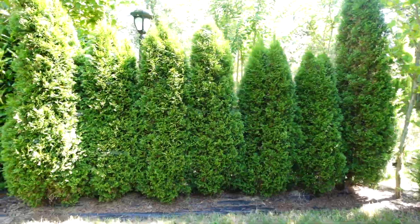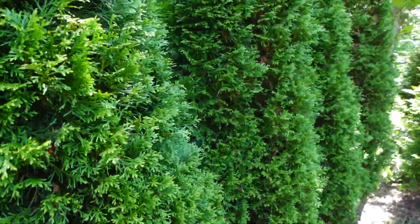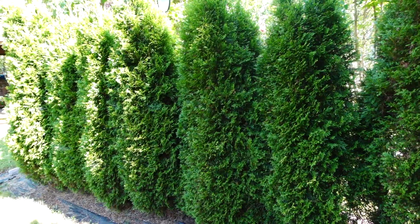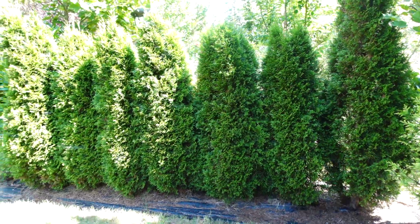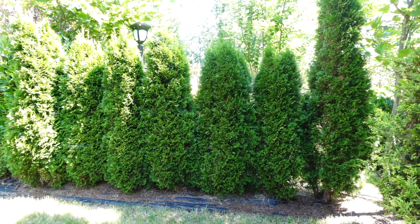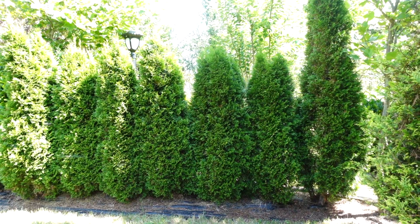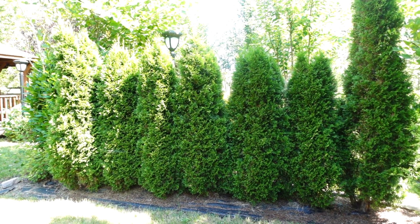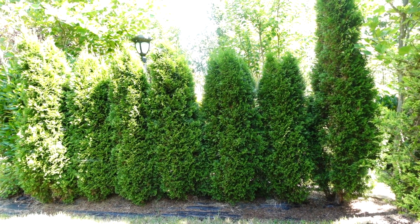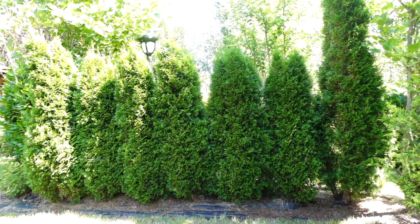Just a quick look at the arborvitae hedge up close. The arborvitaes were probably about 2 feet tall when I first planted them. So you can definitely get this look of an arborvitae hedge in about 3 to 4 years, depending on the size of your arborvitae. Obviously if you buy arborvitae that are already about 6 feet tall, go ahead and plant them about 3 feet apart and you can form that hedge a lot faster.